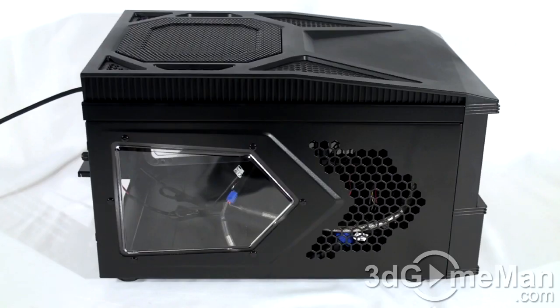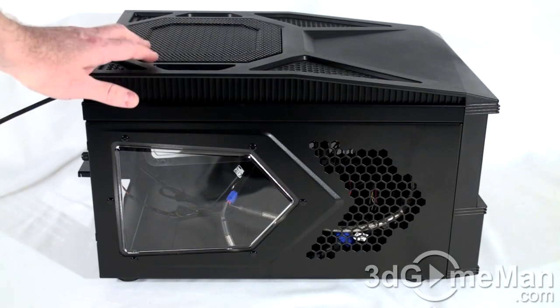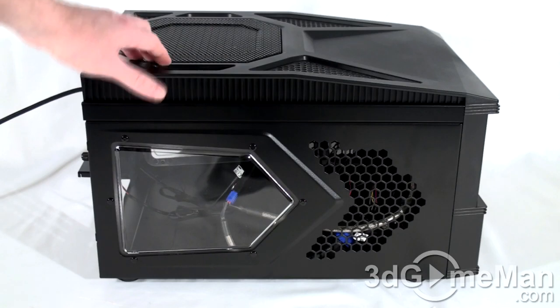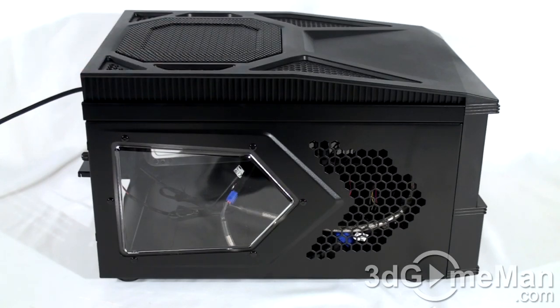Let me recap the fans. There are four in total: the one at the front is a 90mm blue LED intake fan, the one at the top is a 230mm blue LED exhaust fan, and there are two small 60mm exhaust fans at the back. Now let's have a listen to how they sound.